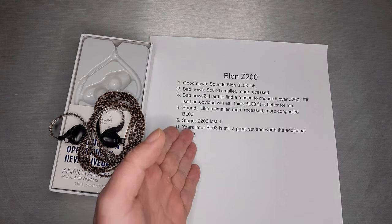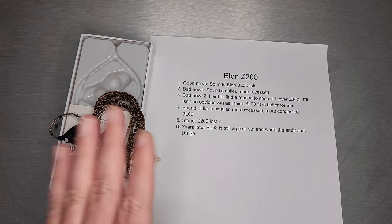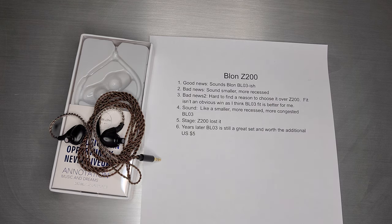So years later, I think the BL-03 is still a great set and worth the additional $5. Skip this one and just pick yourself up a BL-03 and maybe get a new cable or some tips — it's a vastly better set than the Z200. Thanks again for tuning in and we'll see you next time.